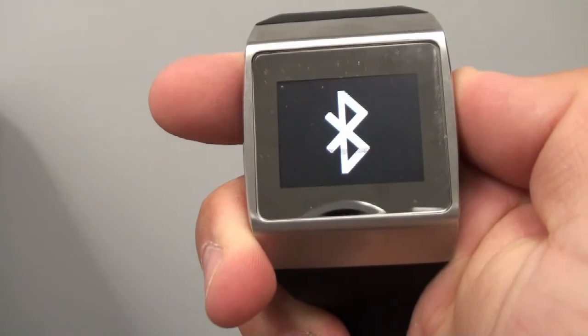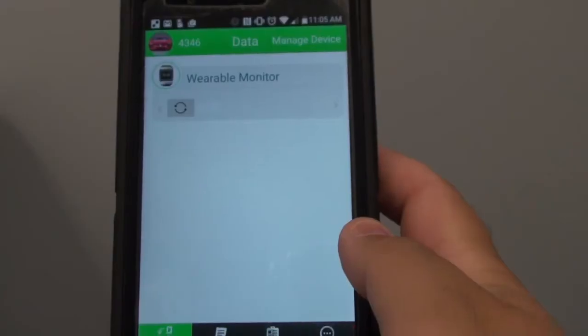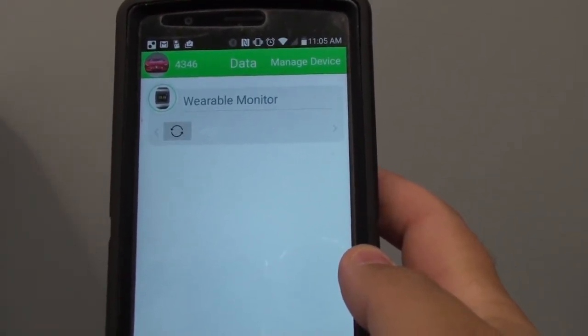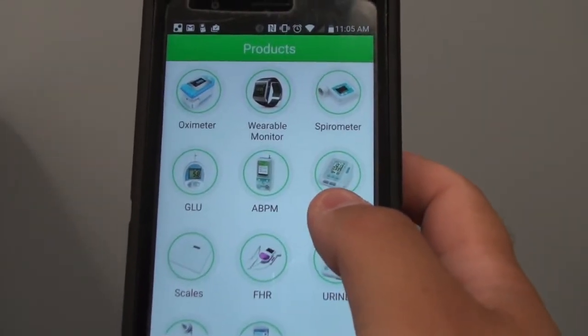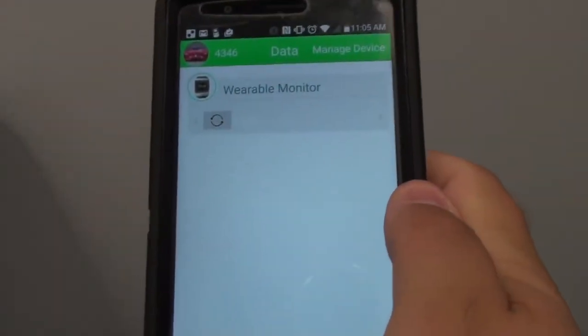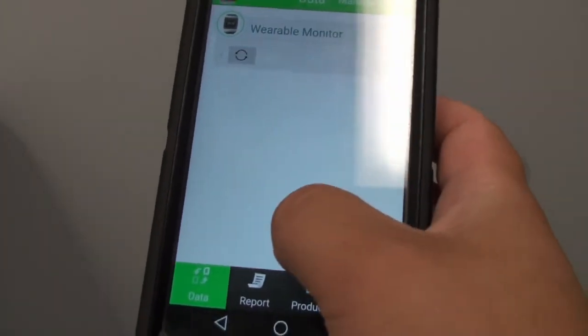The third button, pressing it in, will bring up the Bluetooth to sync it to the device. After setting up the application you'll be able to start using it. You can go to the products section and choose what device you want to sync. After syncing the device you'll be able to change the time and date and explore the device.